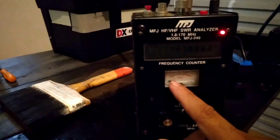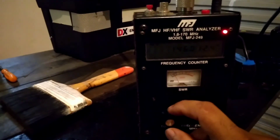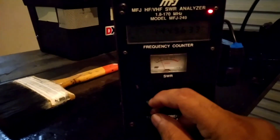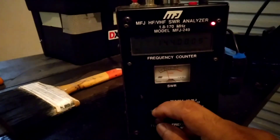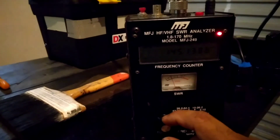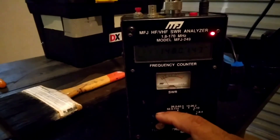At 148 MHz, SWR is 1 to 1.2. At 146 MHz, it's 1 to 1.3. On 145 MHz, it's slightly going to 1.5. The beginning of the band is around 1.6. Compared to the commercially made rubber ducky, this is very good SWR for a handheld antenna.